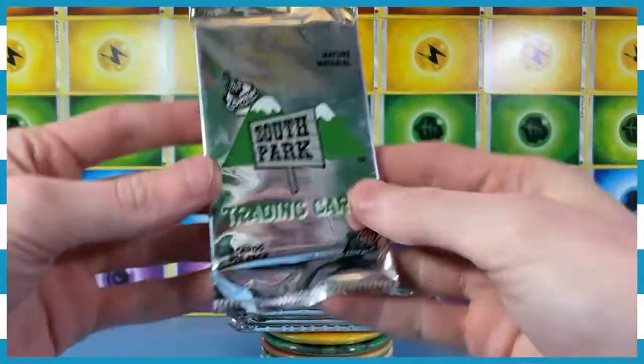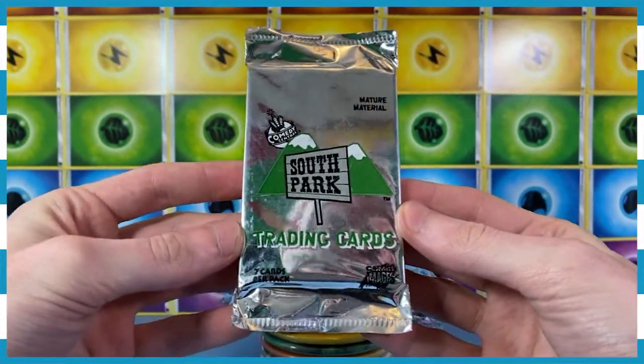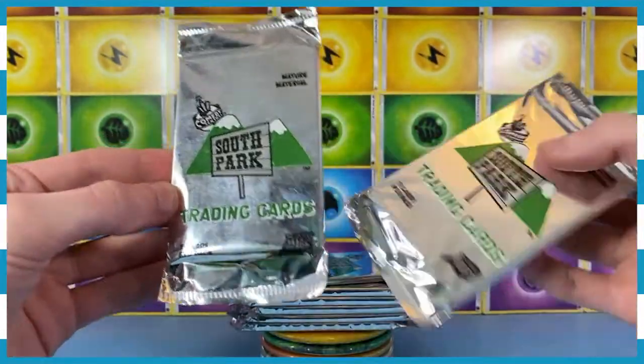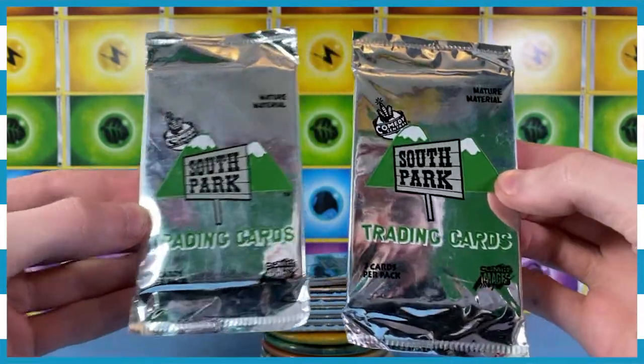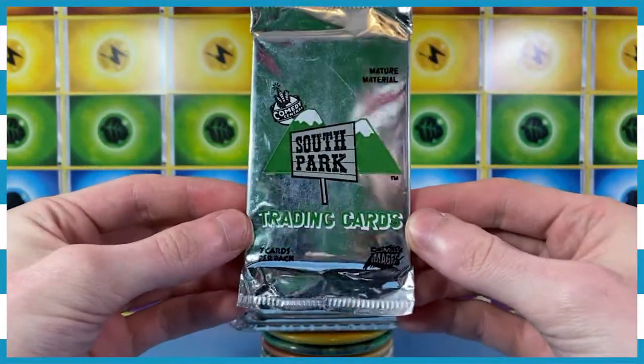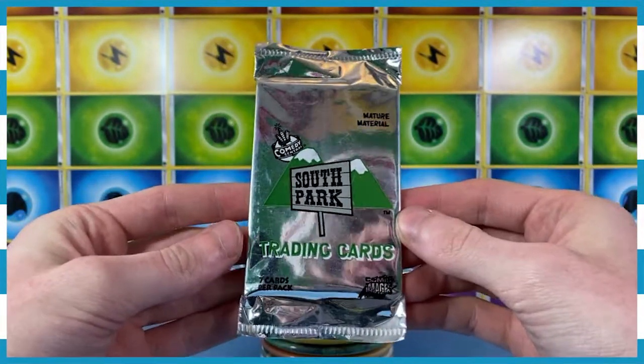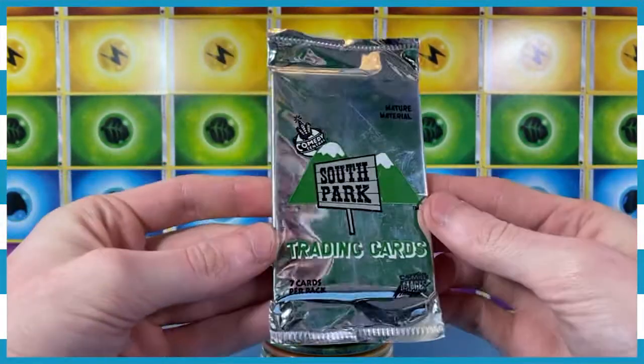All right, so like I just said, I've never seen South Park. I just saw these at a flea market the other day and decided to pick them up. Then when I did a little research, it turns out these guys are from 1998, from what I can gather. Unless they were reprinted — I couldn't find any evidence of them being reprinted.